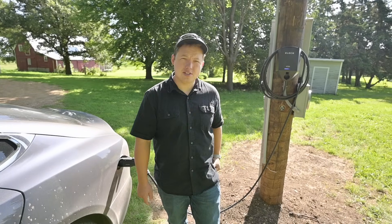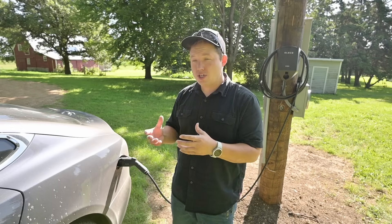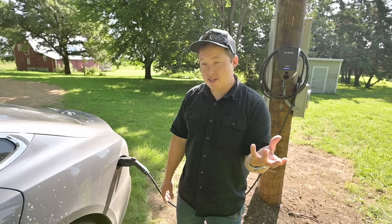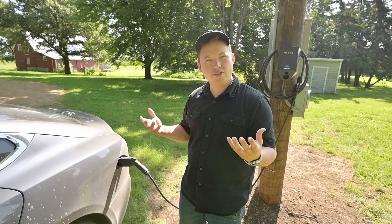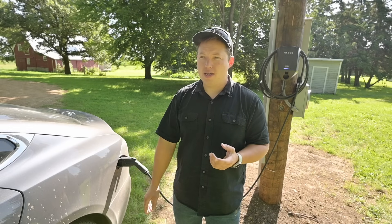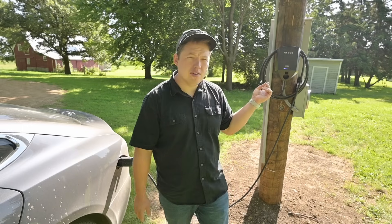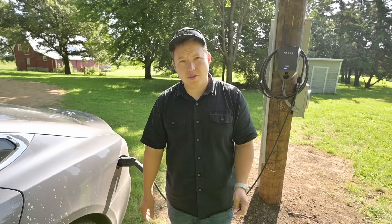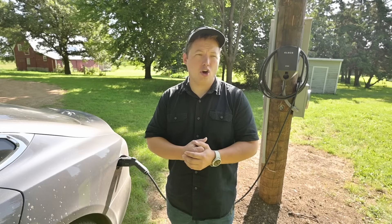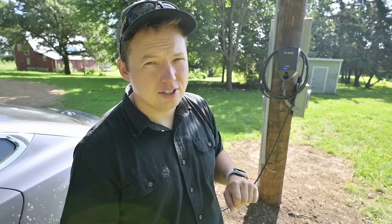I'm super excited to have this EV charger installed. I think it's going to be very convenient, especially as we get into the months where we need to do more grid charging. I do have some solar charging that I try to use as much as possible, but a lot of the time there's not quite enough solar to keep us topped up, especially heading towards winter — definitely December and January we're going to be using this a lot. Definitely check it out if you're interested in an EV charger. It seems like a pretty good unit — I like the features with being able to use RFID cards and your phone as a key, so it's not just open to whoever drives by. Thanks so much for watching, we'll talk to you guys in the next one.